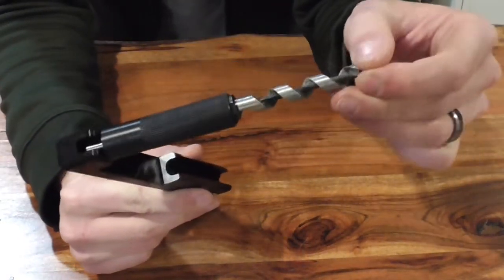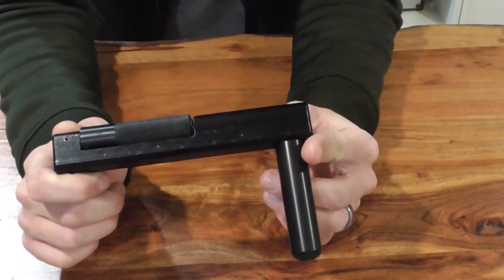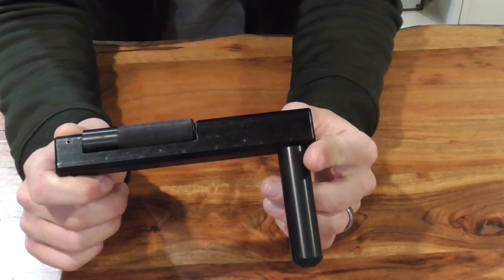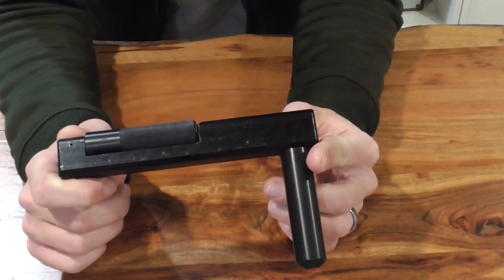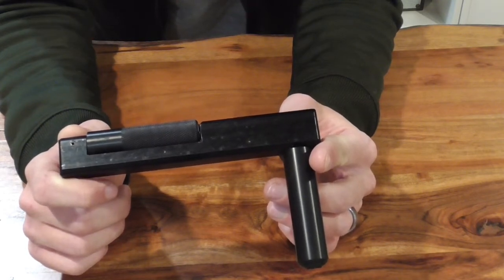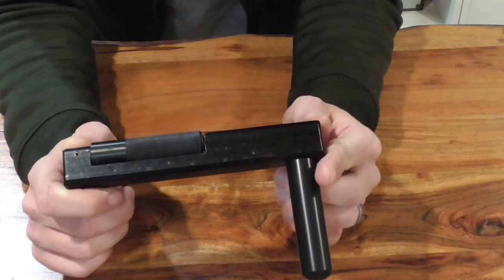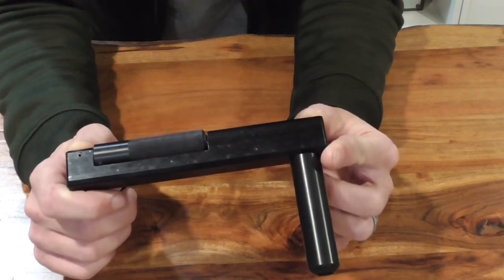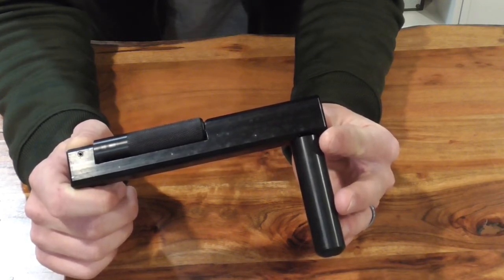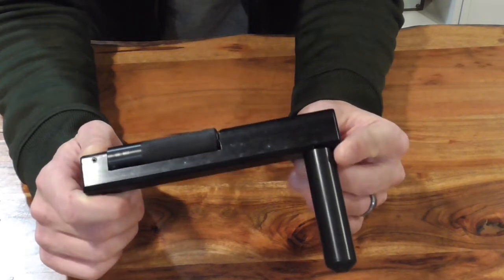It shouldn't gum up much at all. It's got really fine worm teeth at the front of it — it cuts really nice. The first time I did it I took it out on a tree here in Ohio in January, so it's well below freezing, has been below freezing for over a week, and so the tree was solid. In less than a minute I had my hole drilled and I wasn't even trying to go all that fast. I watched Nutter Busters' video on YouTube and he just drills these things in 20 to 30 seconds — he flies.